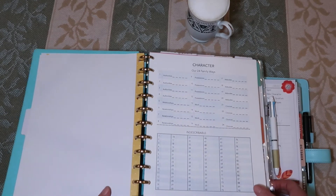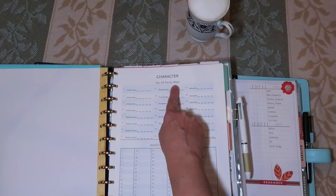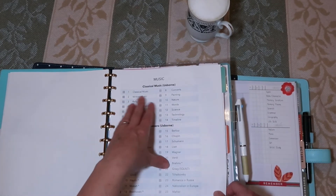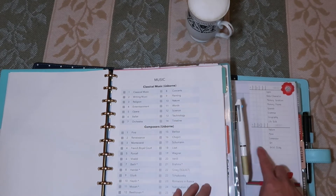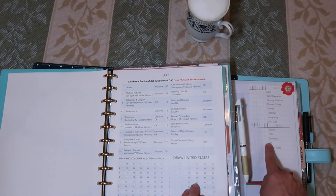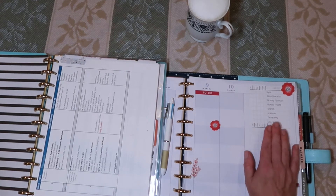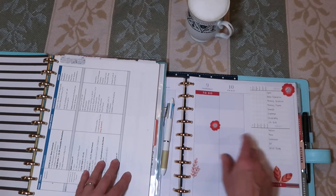Whatever we do, I'll check it off here. If we read the authorities first section in our 24 Family Ways by the Clarksons, I'll check it off there and check here — yep, we did it, and that's good enough. Same thing with music: if we read our Usborne book, I'll just check off that we did music, studied a composer, whatever it is. I'll mark it here — this is where I'm tracking our progress through our spines. Same thing with art and grammar. There are also additional lines in this morning time section for poems, scripture, Spanish, and all of that, which also gets tracked here, though they don't necessarily have a spine.